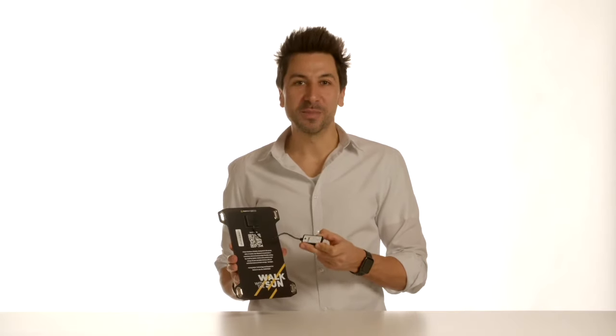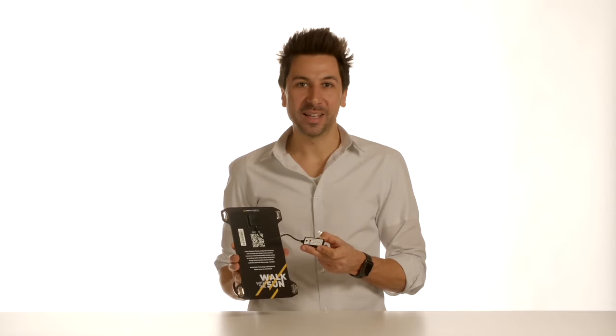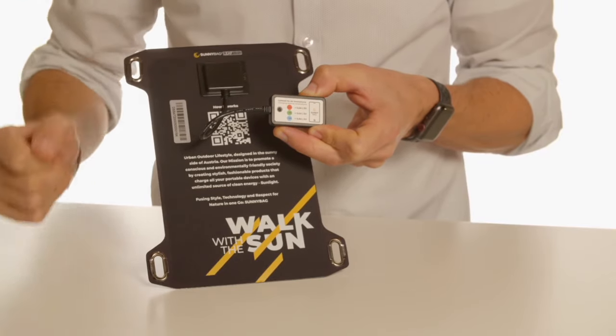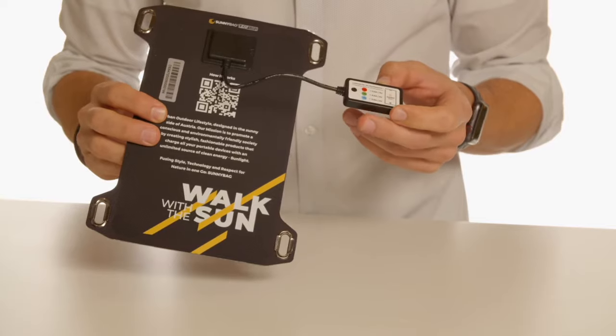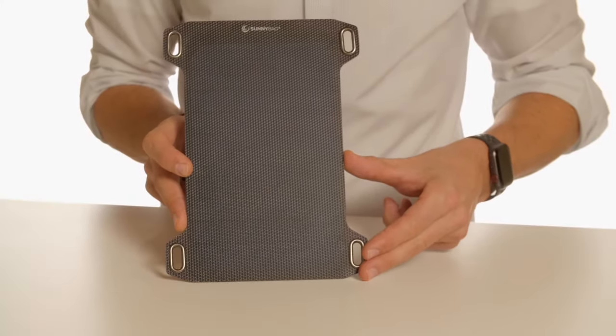Another important feature is the USB output with a built-in power indicator light. The output current is measured and displayed via different LED colors. Red light means up to 500 mA of current, green light means 500 to 800 mA. Blue light means more than 800 mA of current, and this means a new smartphone is fully recharged in about 2 hours.